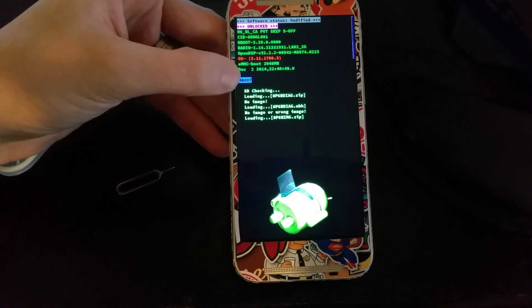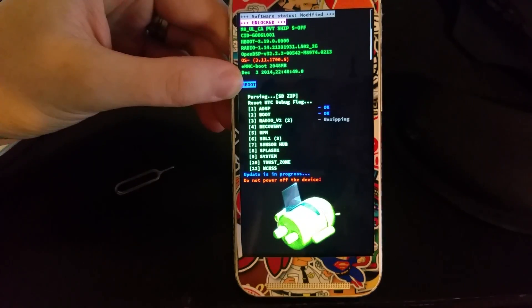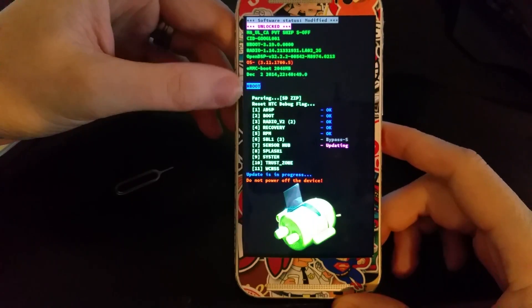I'm going to pause here so it's not a super long video. It came right back to this screen as soon as I paused, so now it looks like everything's working fine — hopefully.